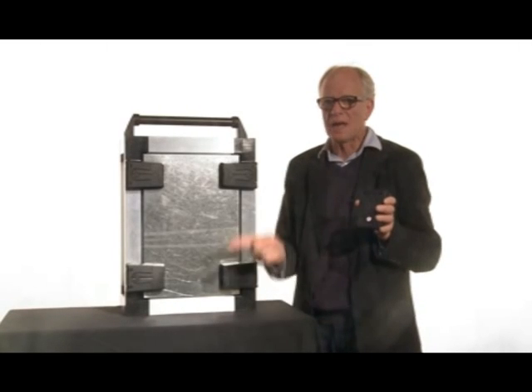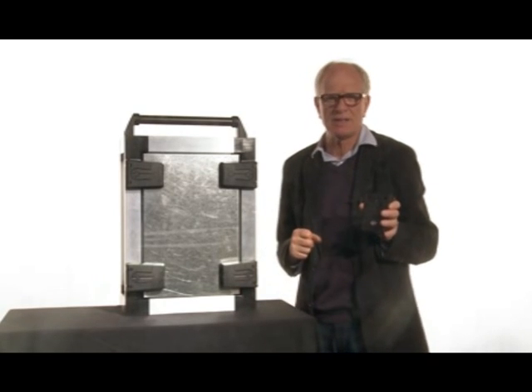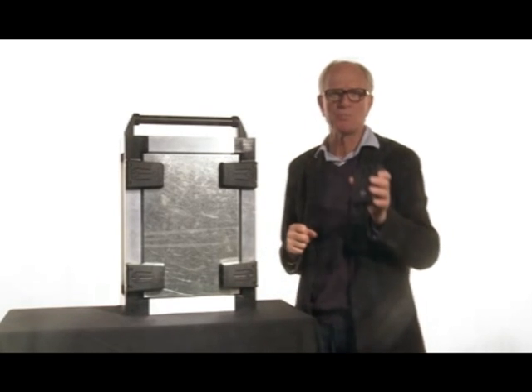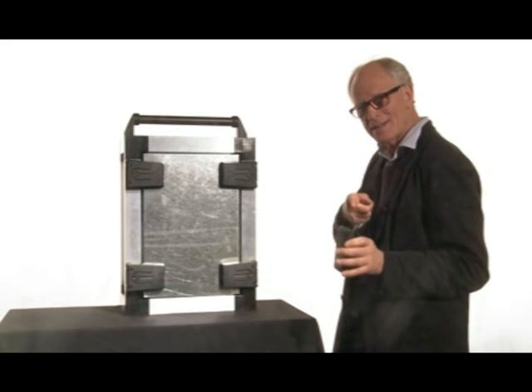So try out our new latch hinge today and be the first to explore the possibilities with this amazing new product. That's all for today, see you next time.